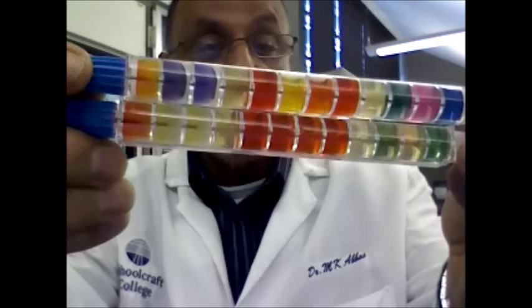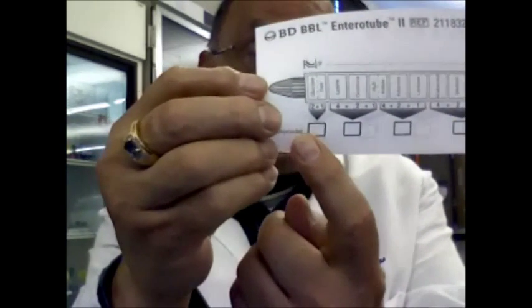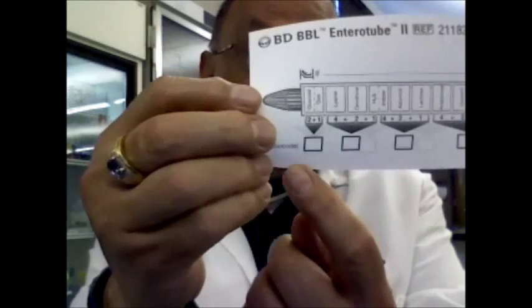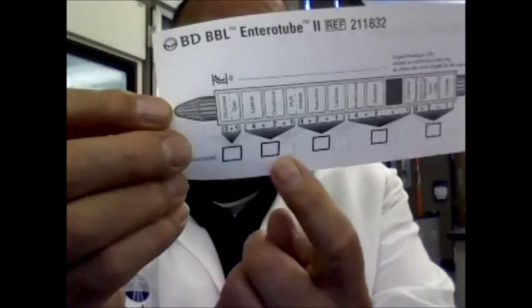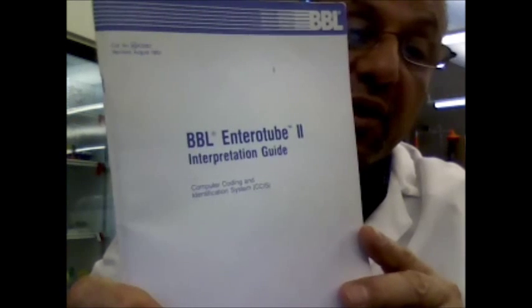You will use the paper that lists all the reactions and circle the number for the positive reactions, then come up with a code that consists of five numbers. You will use that code to identify the bacteria — either using the booklet that comes with the different codes, or by going online to the website. You will use these five-digit codes to identify your enteric bacteria.